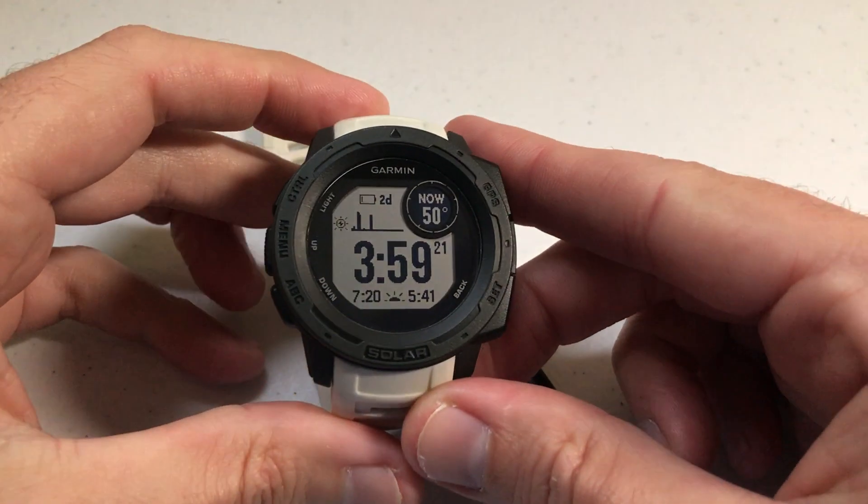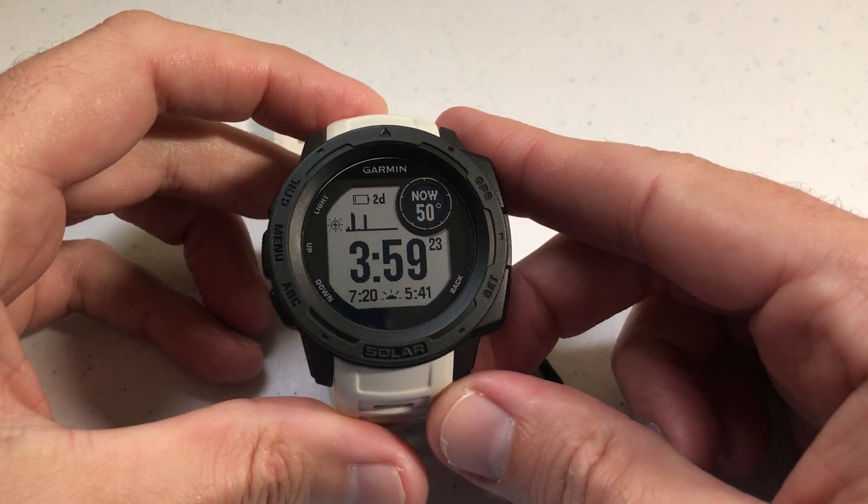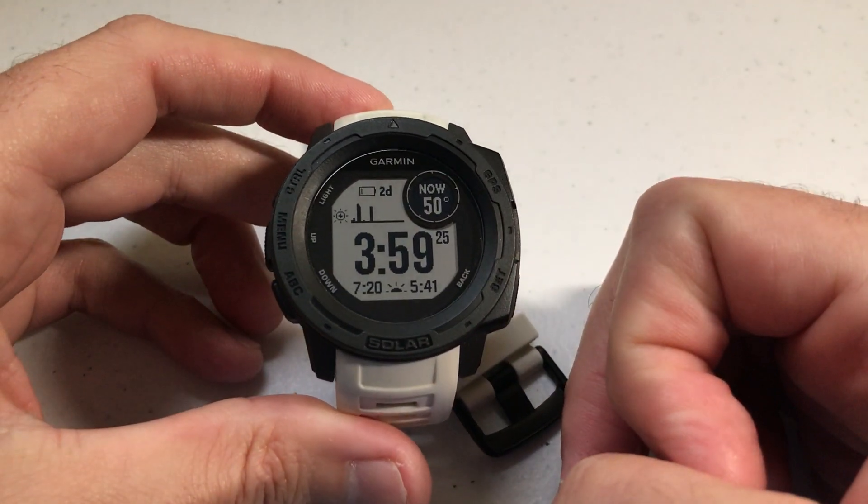Hey everybody, I hope you're doing well out there. Today I'm going to be doing a video to show you how to change out the band on your Garmin Instinct watch.